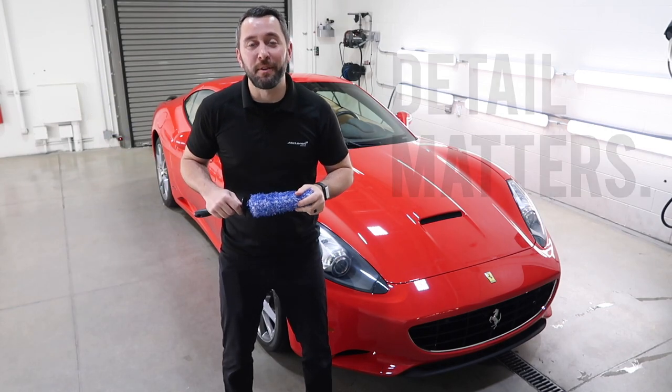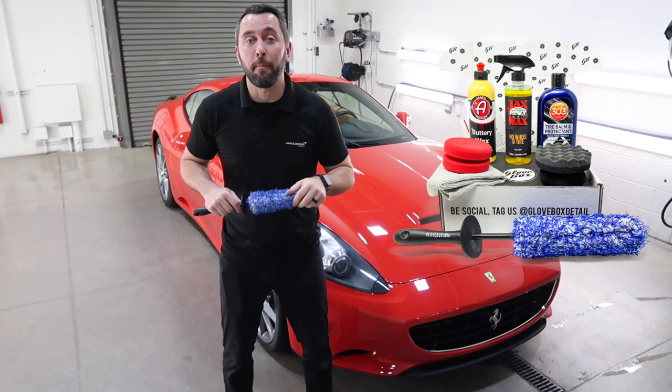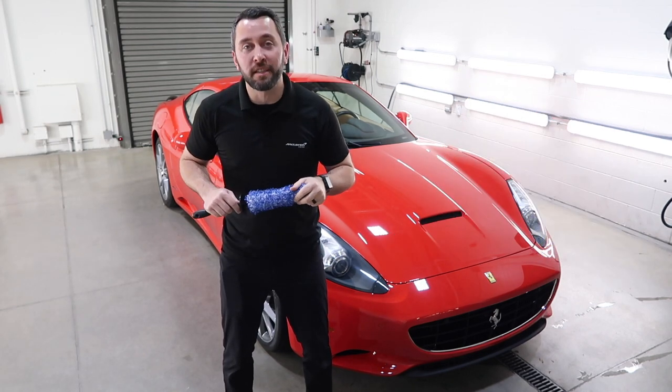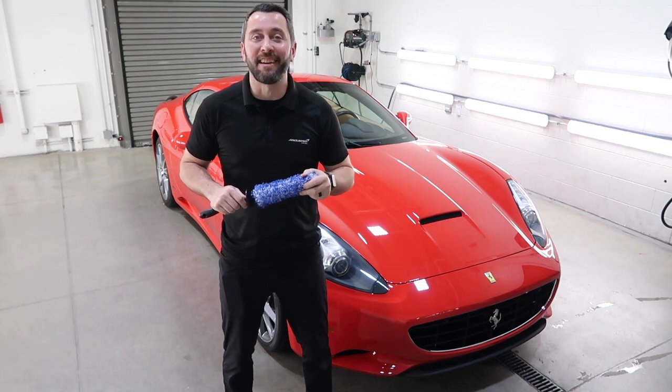Hey guys, welcome back to another episode of Detail Matters. On this episode we'll unbox our November 2020 glove box while giving you some tips and tricks on how to keep your wheels on point. So let's get started.